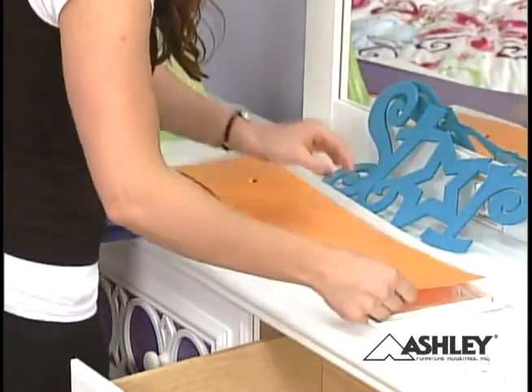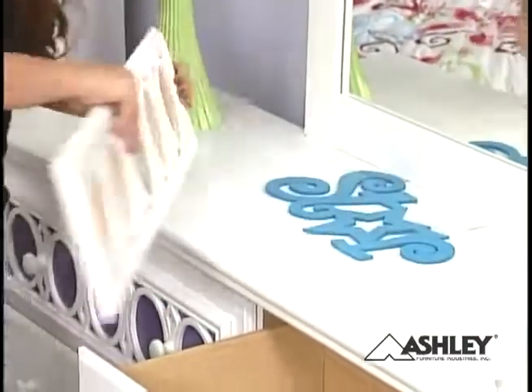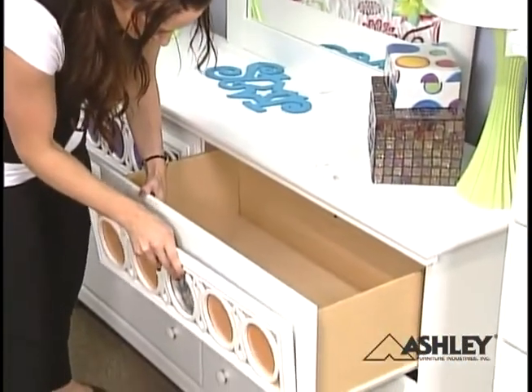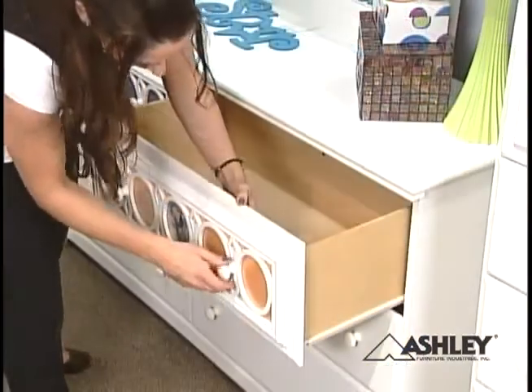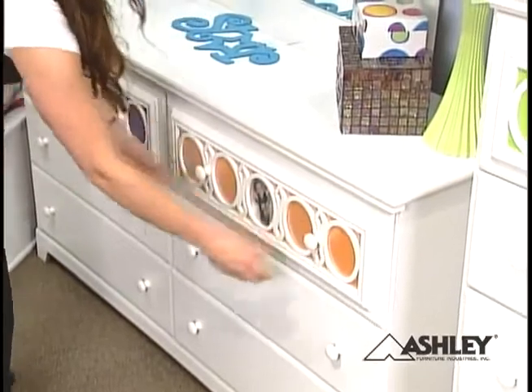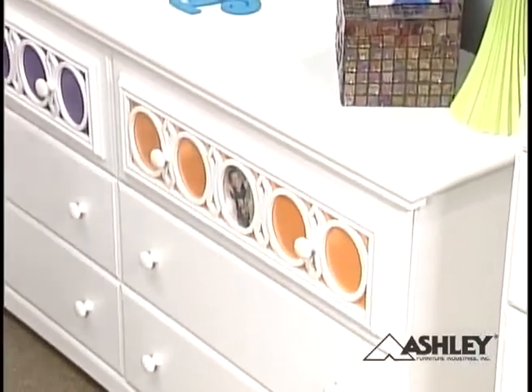Place all other panels behind the drawer front and reattach the drawer hardware. Repeat the process for other panels and you will have a totally unique bedroom. The possibilities to customize are endless.